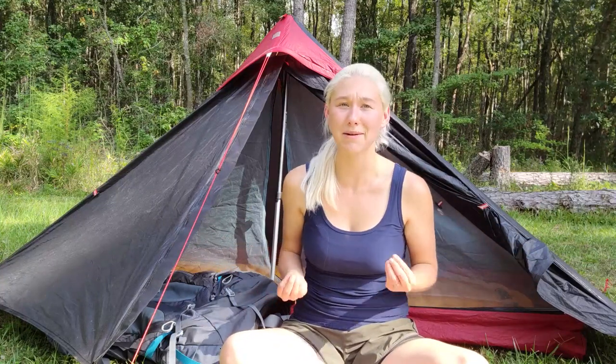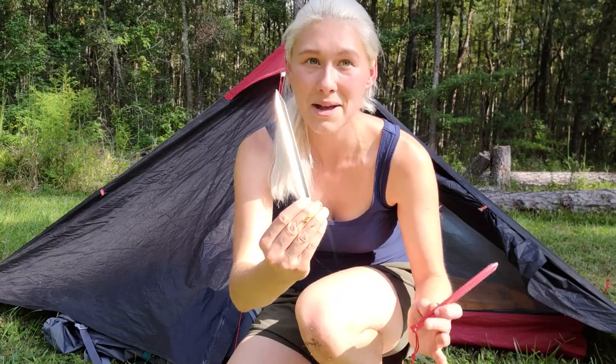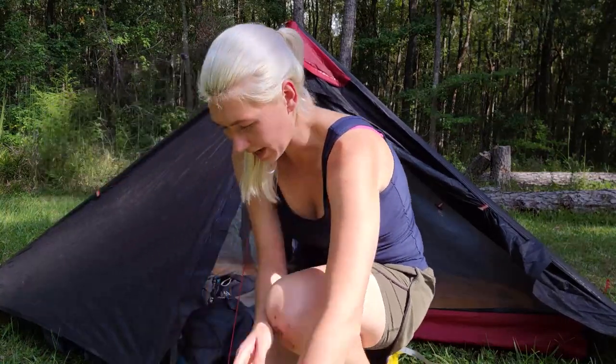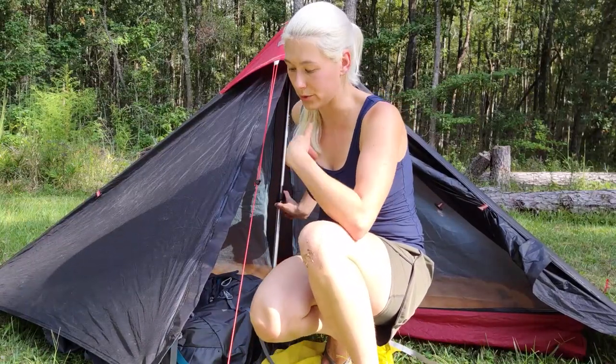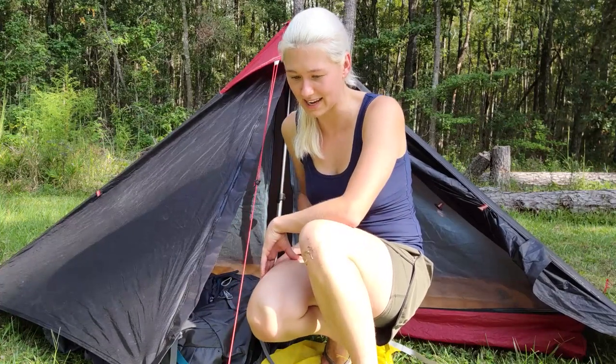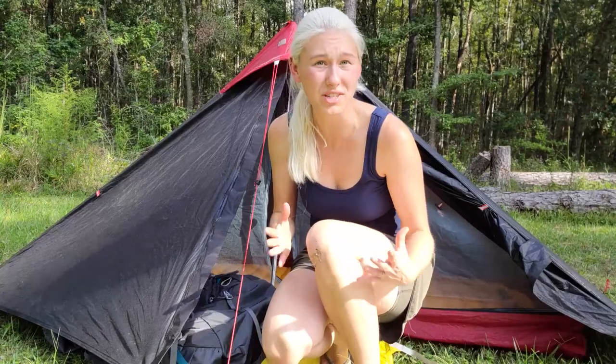One last thing about this tent before moving on: the stakes it comes with are pretty small. I'll show you my little trail magic stake that I got on the Foothills Trail on the first day. If you don't know that story, go read the trail journal. The Lord provides — the perfect stake appeared at my first campsite. This stake has been in this tent bag since then, and it's much larger than the original stakes. It really gets the job done for holding the front line down and giving the tension necessary to hold up the trekking pole. If you're having trouble, consider investing in a larger stake with more of a hook on the end to really hold that line.